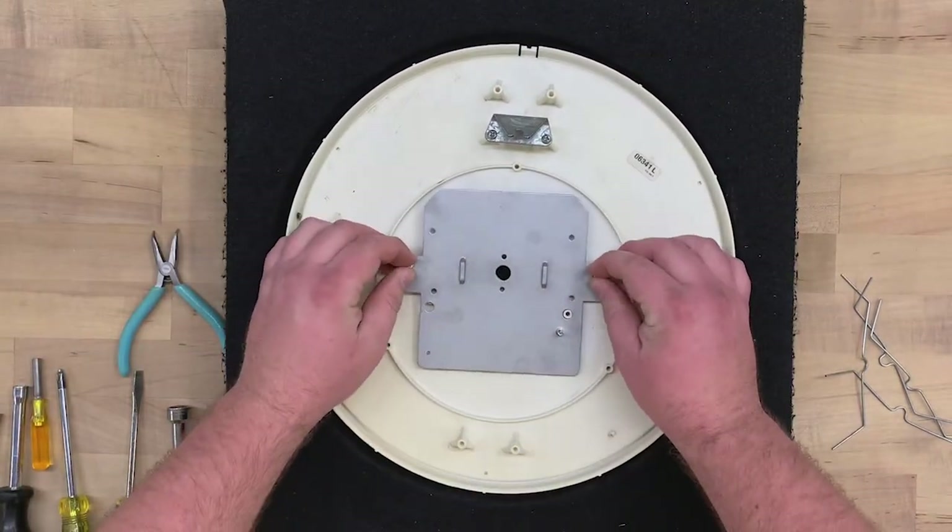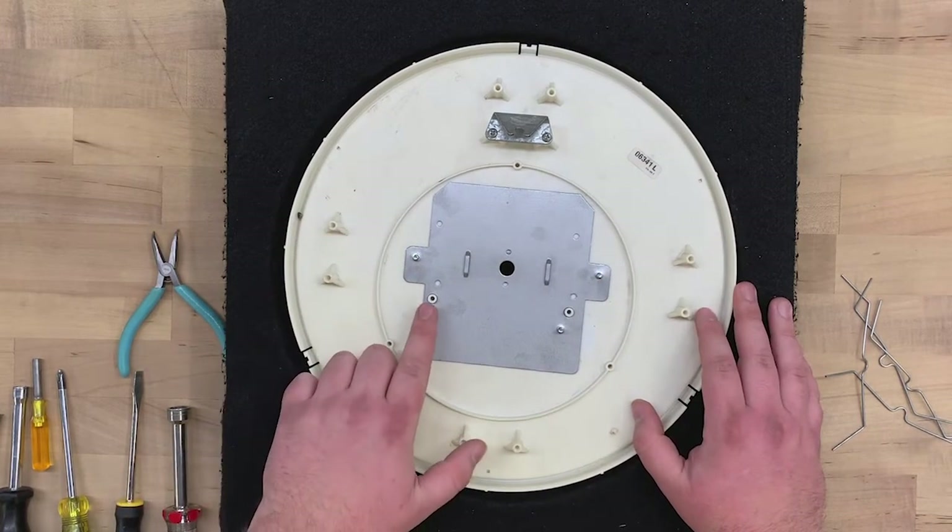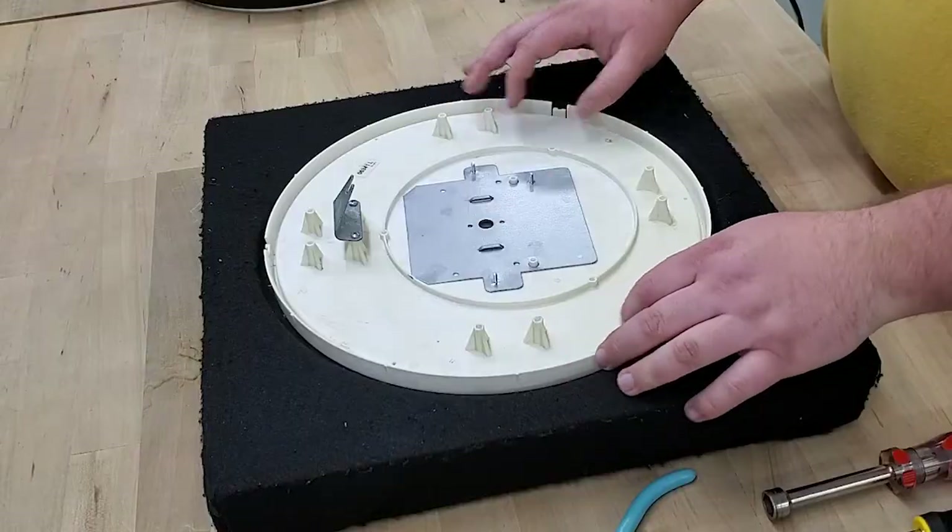Next, put the adapter plate on. The plate only fits on one way. Note the two studs that go into each hole to protect against rotation.